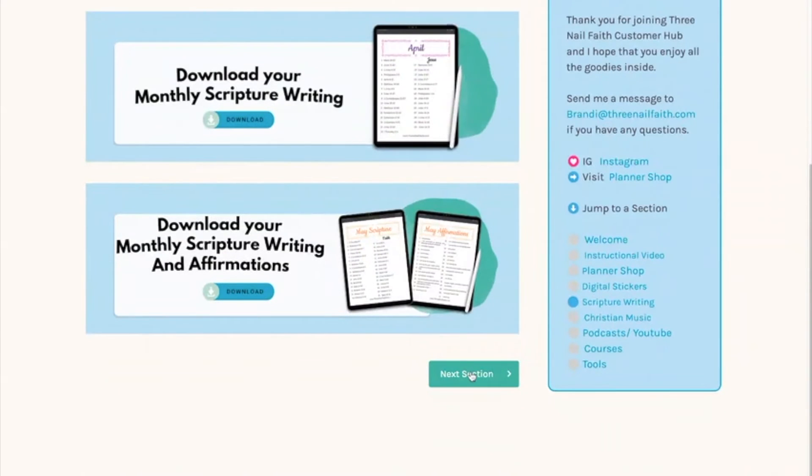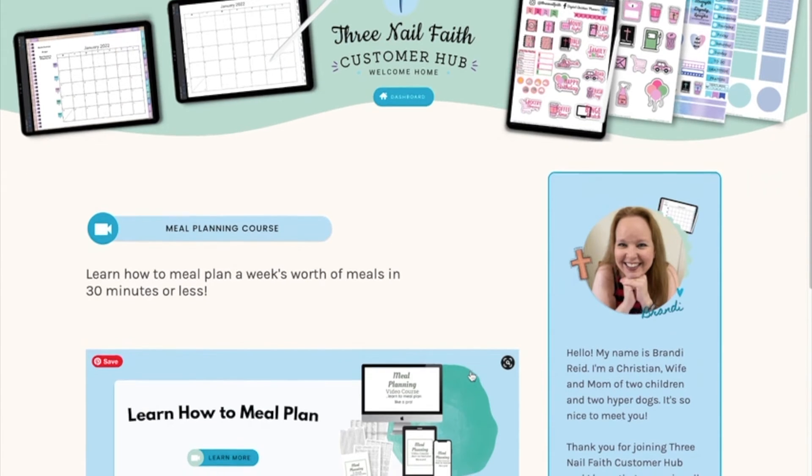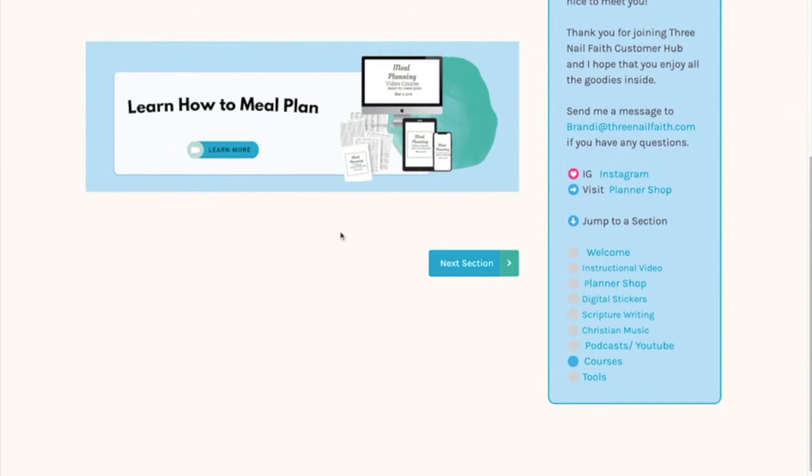The next section is the courses section. The first course I have is 'Learn How to Meal Plan,' and clicking it will take you to all the details about the meal planning course that's available.